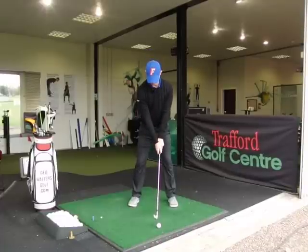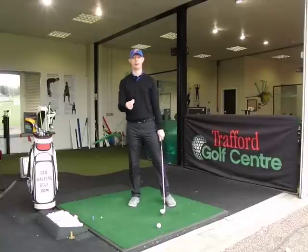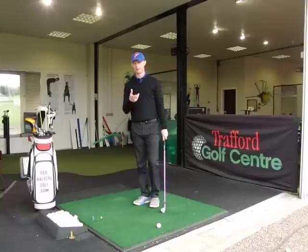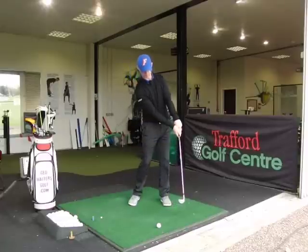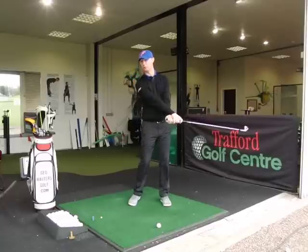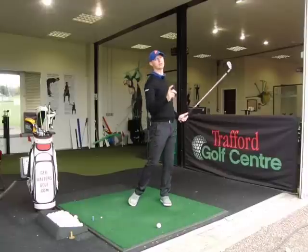From there, I'm just going to keep the club face there but hold my hands off through impact. It's a term you might hear on the TV, that commentators use. Holding the club face off is just not releasing it — I'm going to hold the club face position through the swing. I'm not going to release the hands, not going to over-release them like I would if I was hitting a draw. I'm going to hold the club face off so I can keep it looking at the target and just apply that little bit of cut spin.